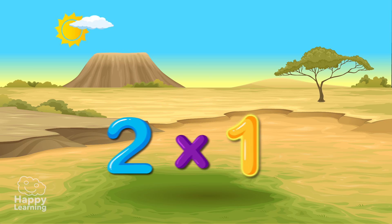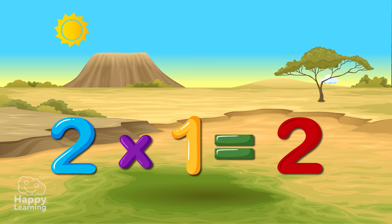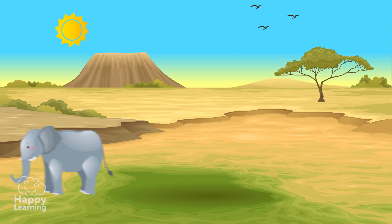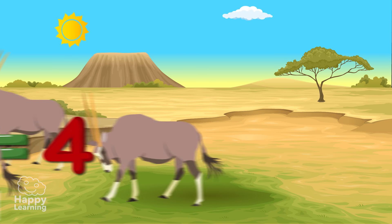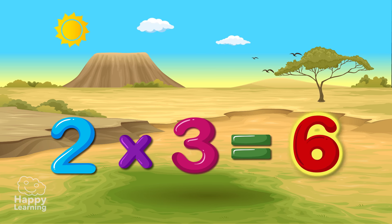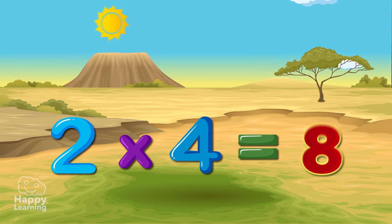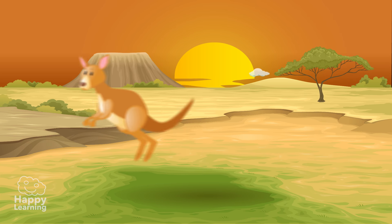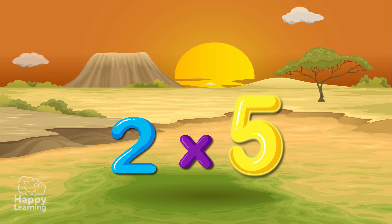2x1 is 2! 2x2 is 4! 2x3 is 6! 2x4 is 8! 2x5 is 10!